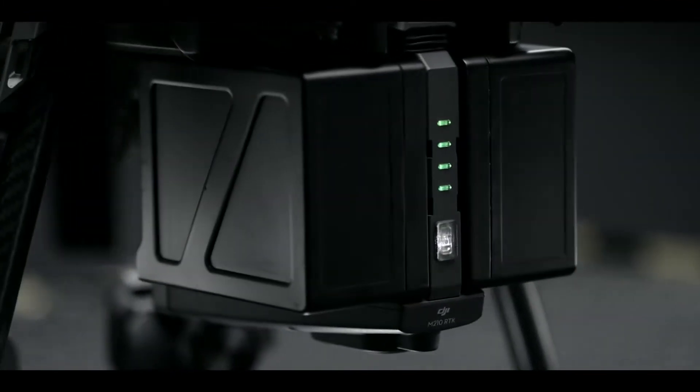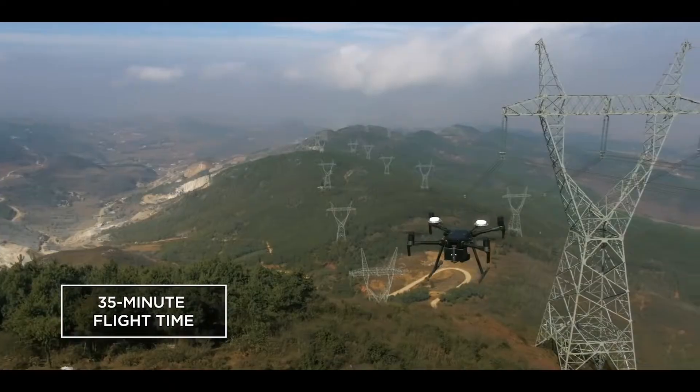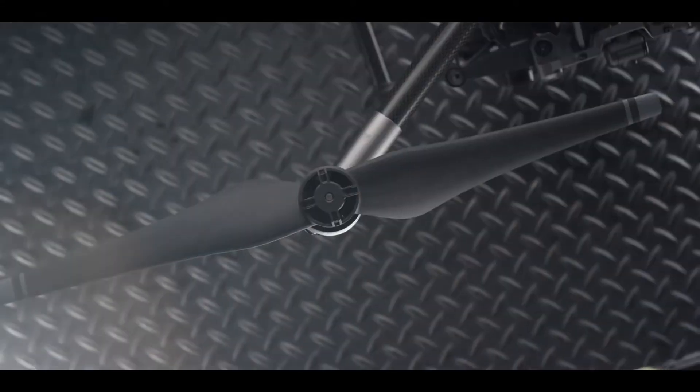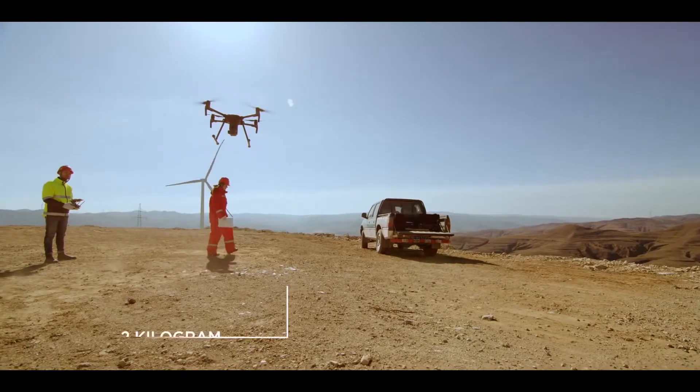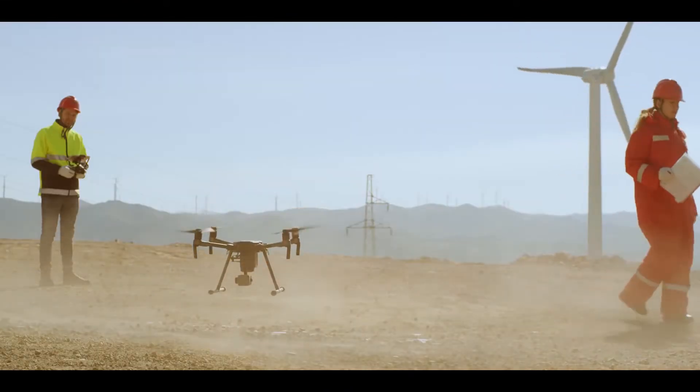A newly designed dual battery power system supports up to 35 minutes of flight for maximum air time with a single gimbal. The M200's powerful propulsion system offers a payload capacity of 2kg, allowing you to fly heavier hardware in unpredictable winds.